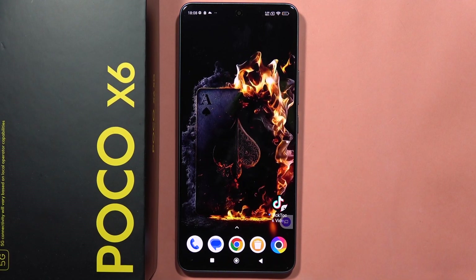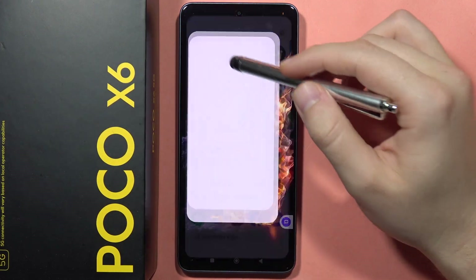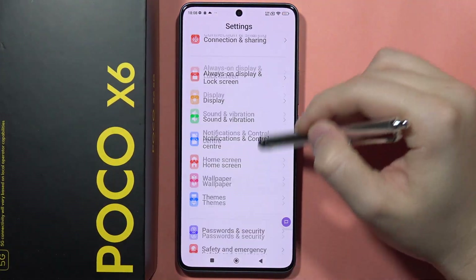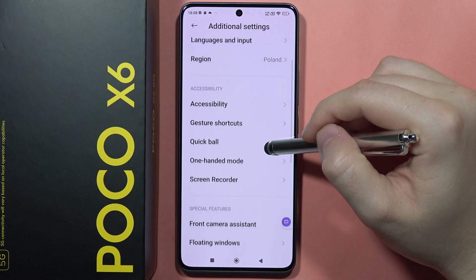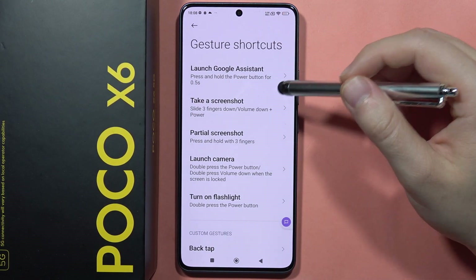Let me show you all gesture shortcuts on the Poco X6. We can find this feature by navigating into Settings, opening Additional Settings, and going into Gesture Shortcuts.